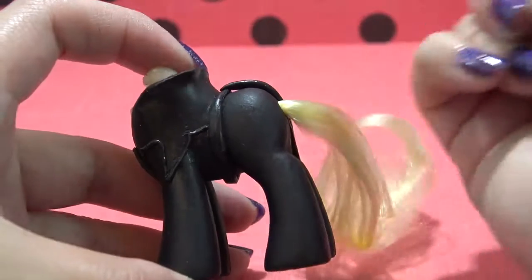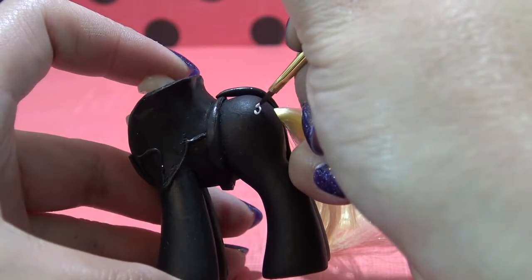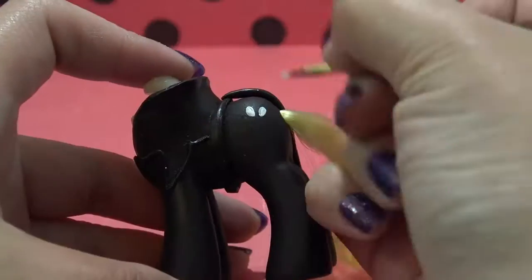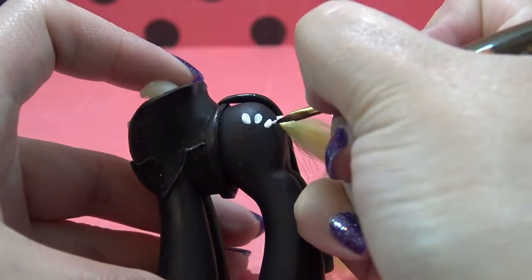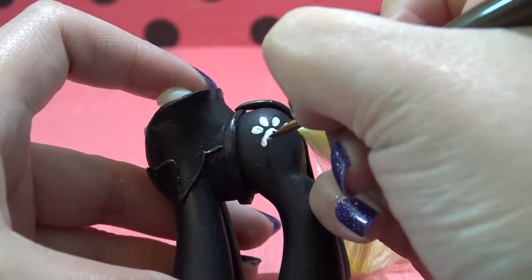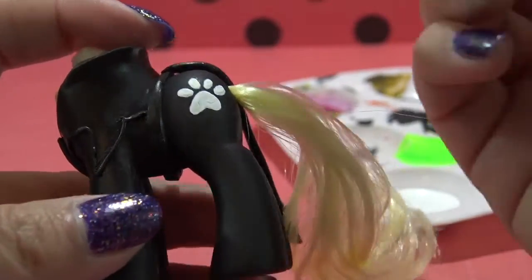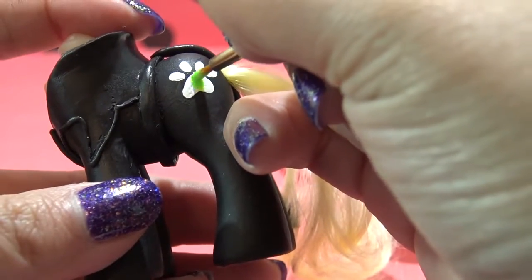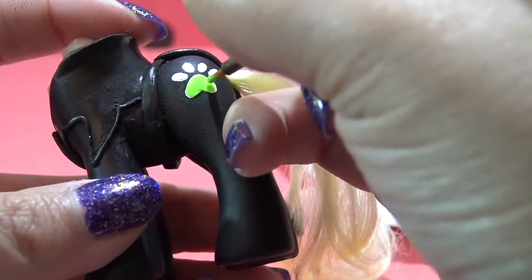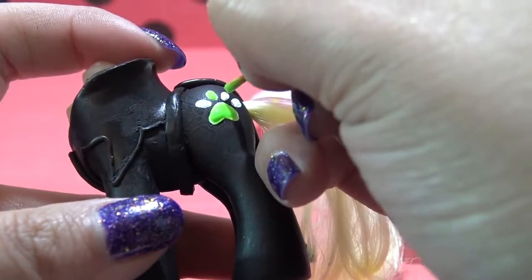Cat Noir wouldn't be Cat Noir without the little ring. So I'm drawing the design from his ring as the cutie mark — I thought that was a really good way to incorporate the ring and the pony. I'm going in with some white acrylic paint and drawing out the ring shape on the flank, then going in with a neon yellow-green color I created using two nail polishes — details in the description box below. This is going to give it that fluorescent look just like his ring when it lights up.